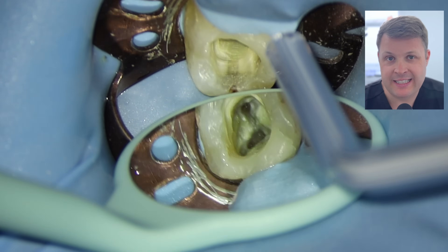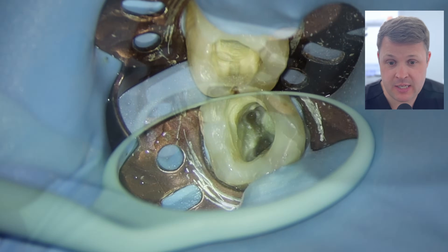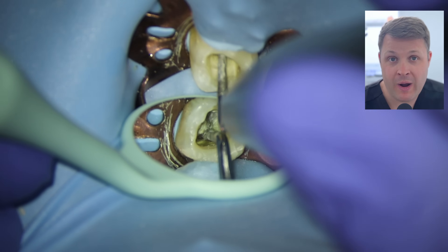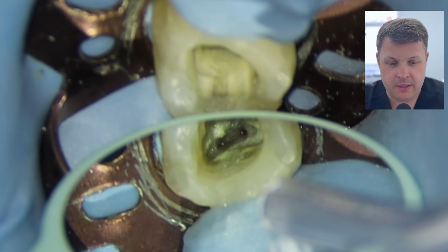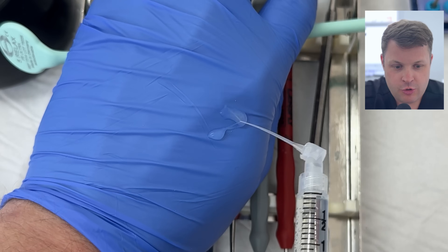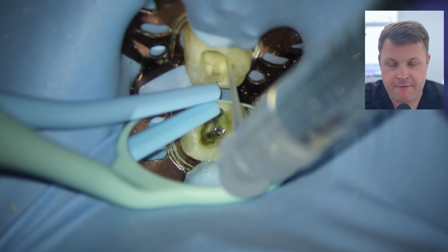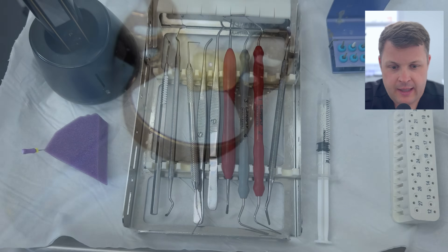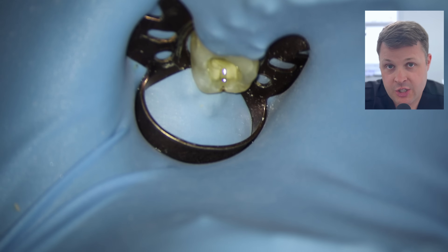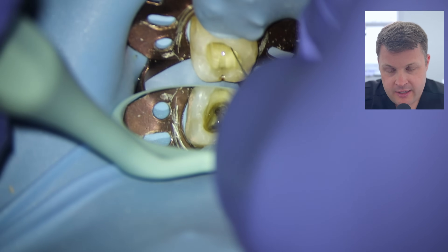When we look, the distal now looks pretty good but the mesio-lingual needs a little more attention. I'm going to use these Endosuccess burs — they're diamond-tipped and the great thing is you can see the tip while it's removing the dentin. Once the mesio-lingual has been refined it's not perfect, but it's a start. We're ready to irrigate using this side-venting Irriflex tip, filling the cavity with irrigant. I'm slightly worried about calcification in the distal root, so I'm moving straight to a size 10 D-finder.